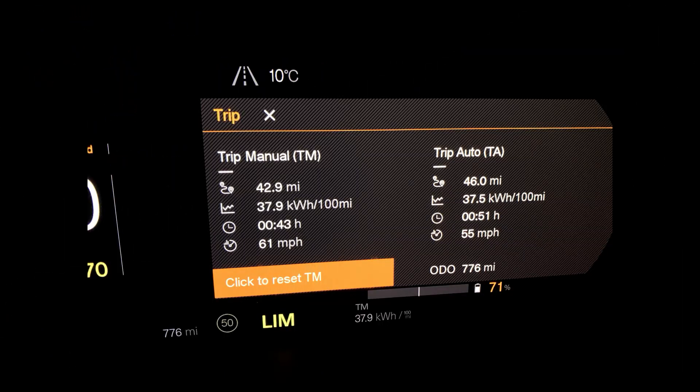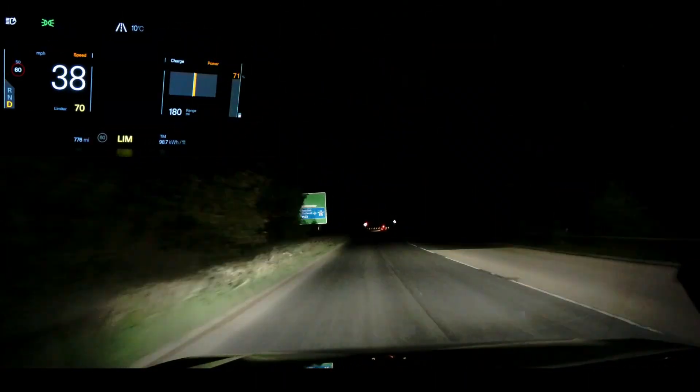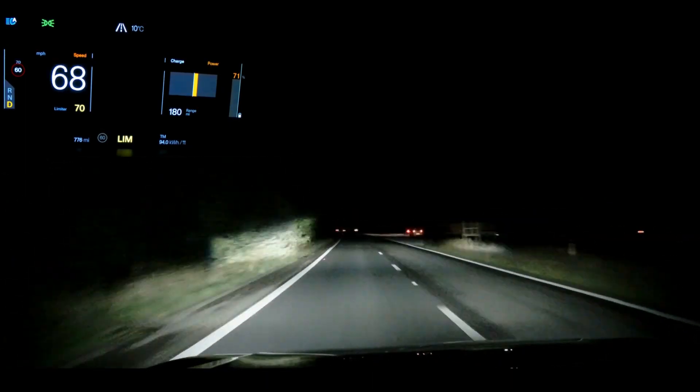37.9 kilowatt hours per hundred miles — it took us 43 minutes and we averaged 61 miles per hour. So now we turn the regen off and do the same trip again.